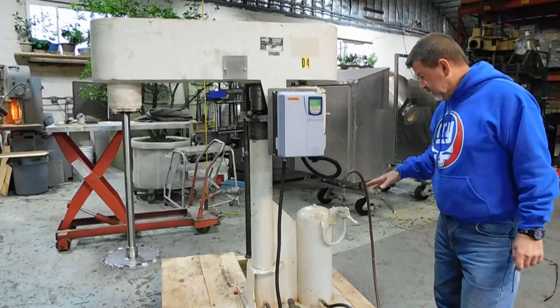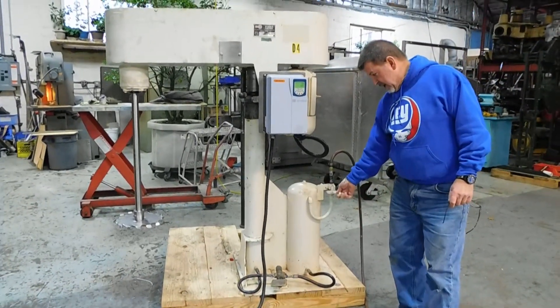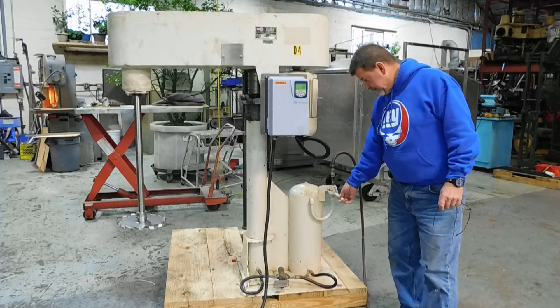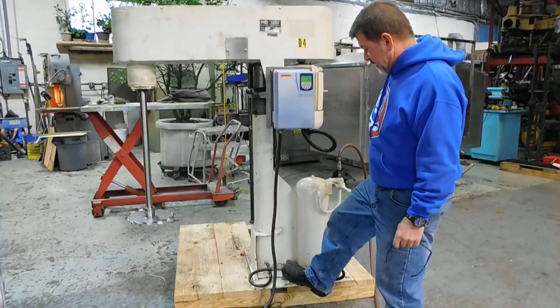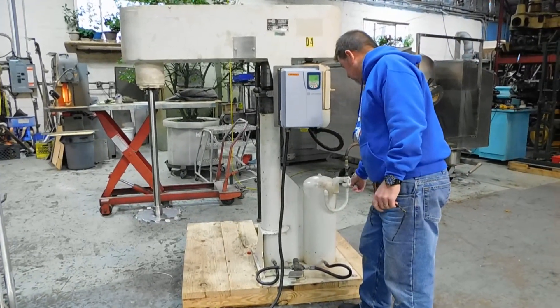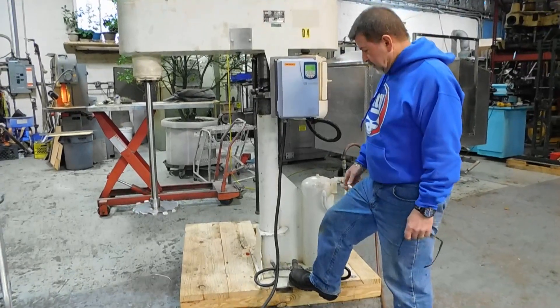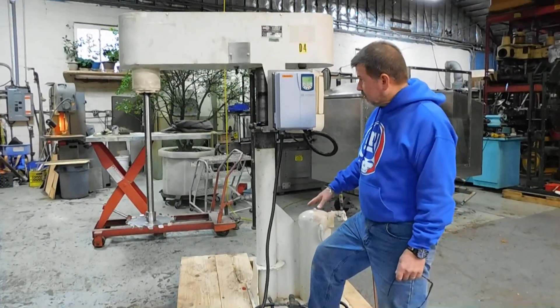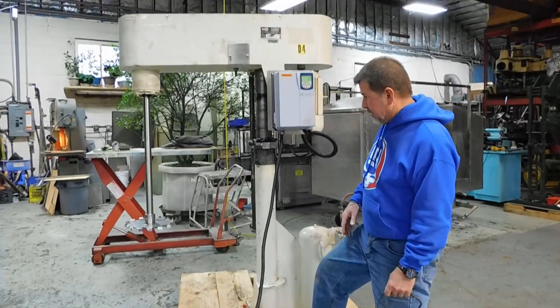It has an air over hydraulic lift system and it operates very simply, like moldies do. You raise the handle to charge the chamber with air, and it will only operate when you push the pedal down. When you push the pedal down, it'll raise or lower and stop at any point that you release the pedal.